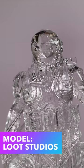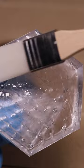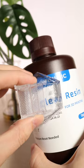Here we have a 3D model that we have washed and then blown dry, so we got rid of all of the IPA on this model. From here we're going to brush some of the high clear resin on and then cure it in place. We'll do the same for the base of this miniature, and this is the final product. It looks really clear and has a high level of transparency.